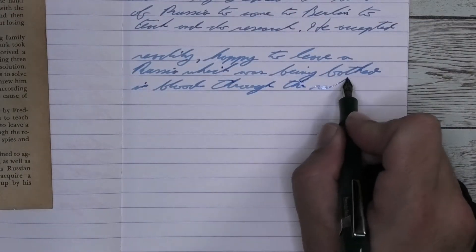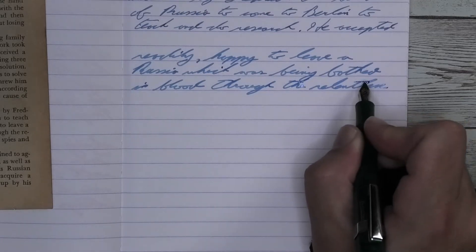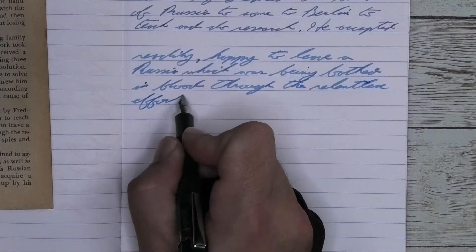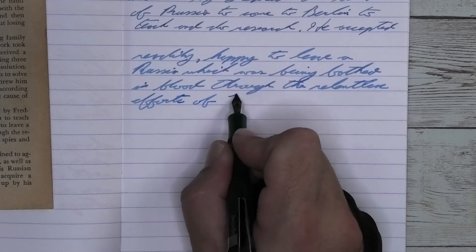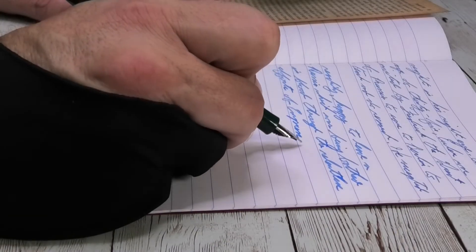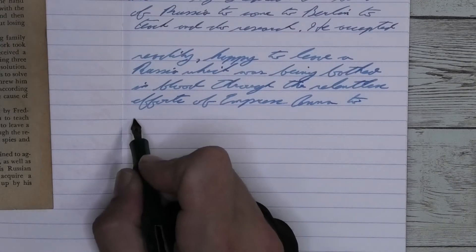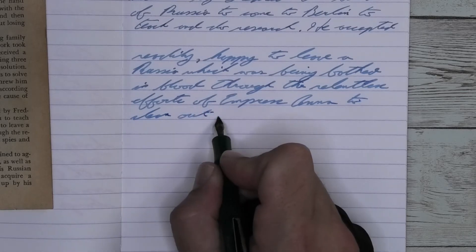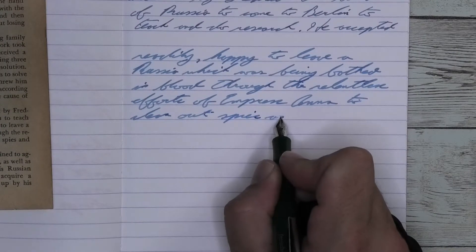Looking at the broad nib, this is lighter than we had with the medium and doesn't look like a blue-leaning turquoise. It looks like a very light powdery blue. It's not feathering, it's not spreading. It is offering little bits of shading. The shading that's going on here is very gentle. Look at Russia in the second line. It starts a little darker, works its way a little lighter, and darker again. Same thing happens with Witch. It's pretty neat.